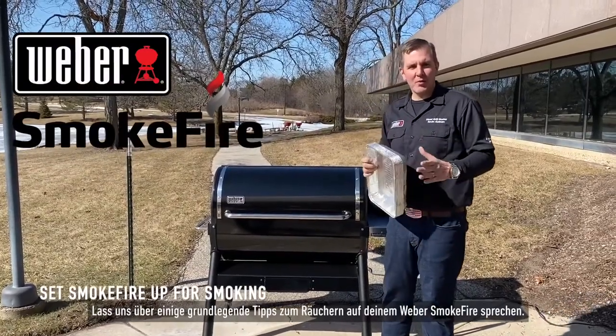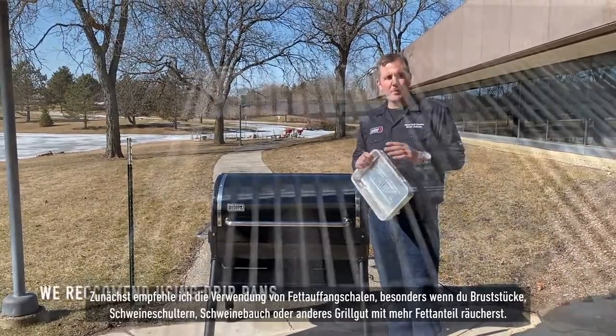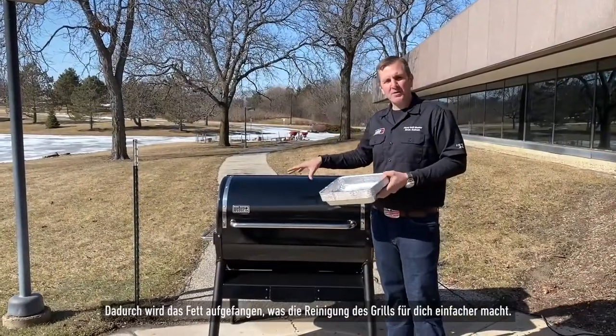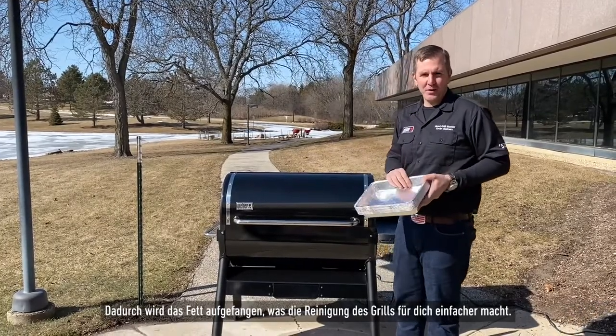Let's talk some basic tips on how to smoke on your Weber SmokeFire Grill. First, I recommend using drip trays, especially if you're doing brisket, pork shoulder, pork belly — things with more moisture. It's going to make the performance of the grill much better, and it's also going to collect the grease, which makes cleaning it much, much easier for you.